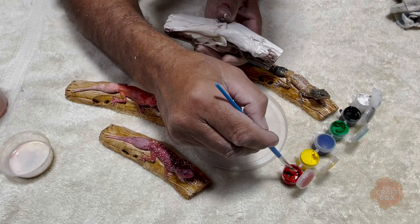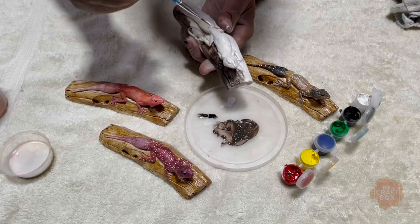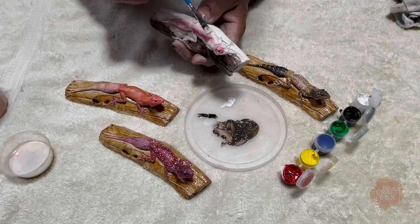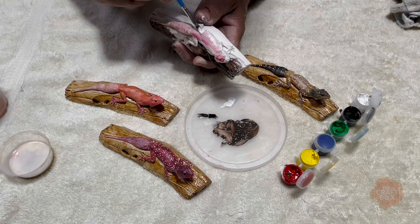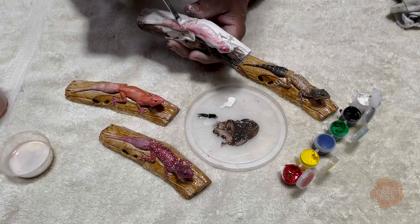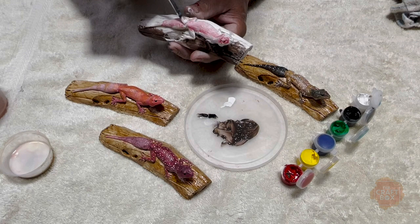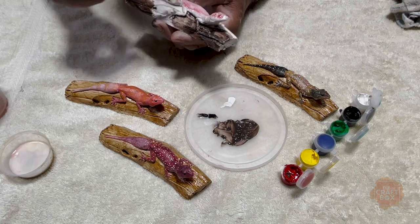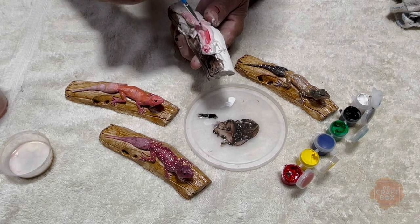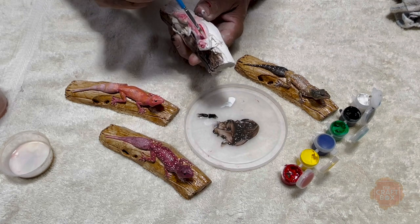Use just a touch of red. Work your way down, leaving the white a little bit exposed on the undercarriage part — under the belly, underneath the arms. Then you can add just a little bit more and make it a little darker on top and work your way around.